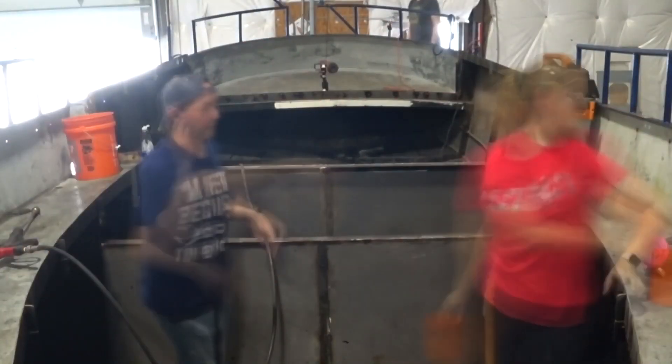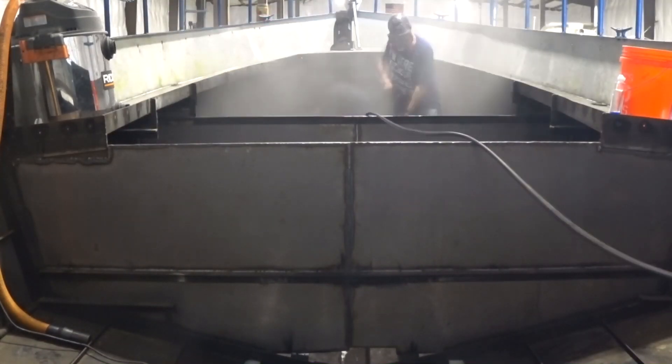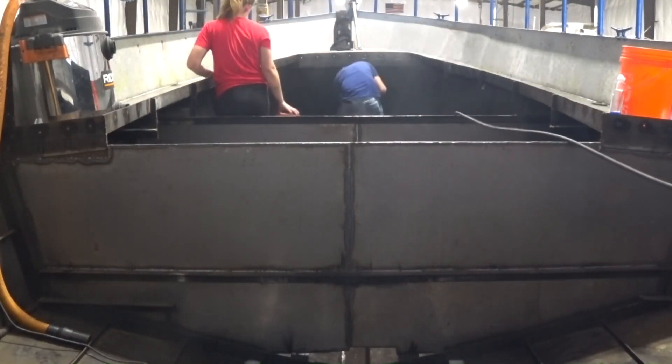Corrosion is a lot like gravity. It's ceaseless, patient, and relentlessly waiting for any chance it can get to screw up your whole day.